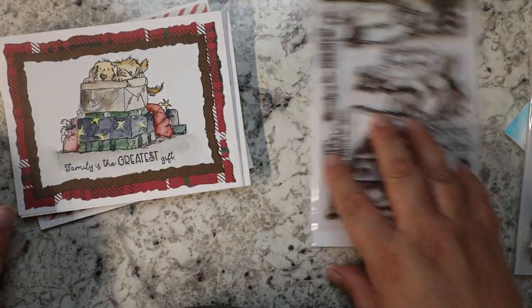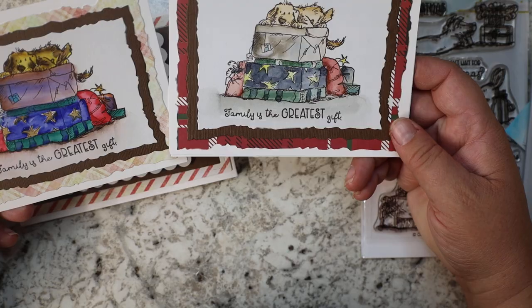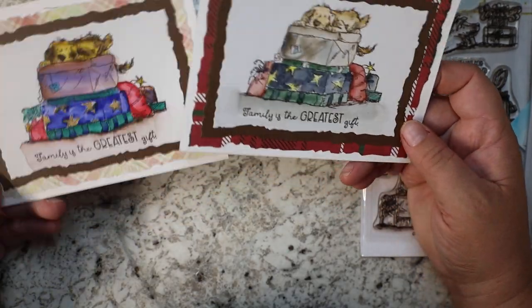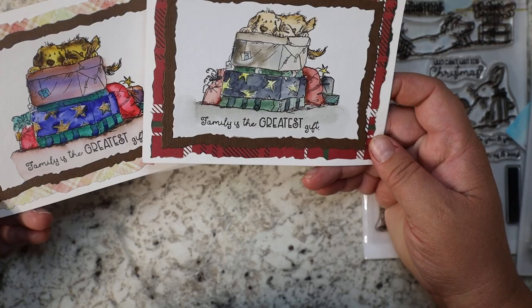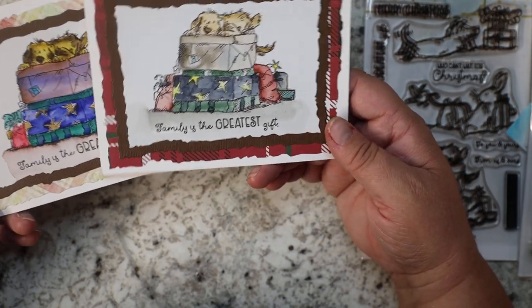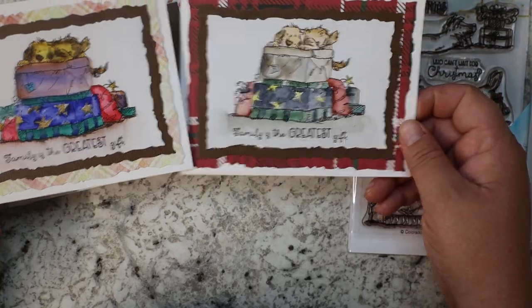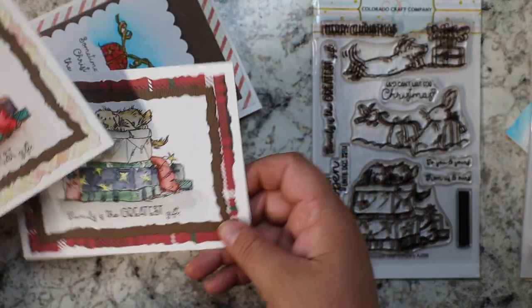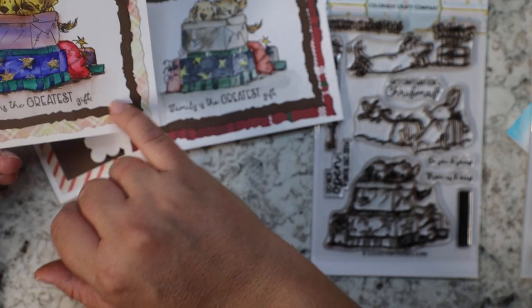My cute little doggy card says 'Family Is the Greatest Gift' because we adopted our dog. This would be a great adoption dog card or a card for a family that loves dogs. The stamp set is called 'Christmas Presents' — it has a bird, a bunny, and doggies with Christmas presents. I used watercolor and Caran d'Ache markers and used a die to cut out and layer — there are three layers to this card.